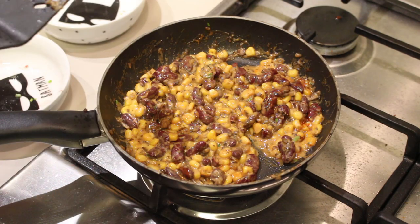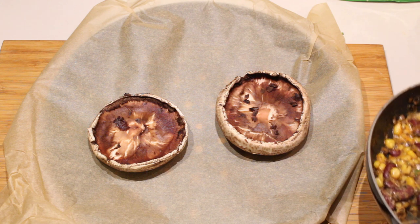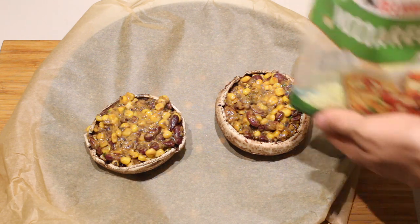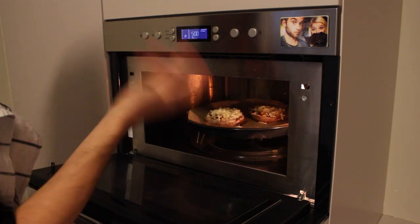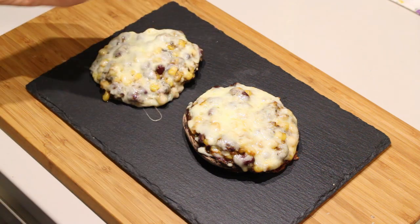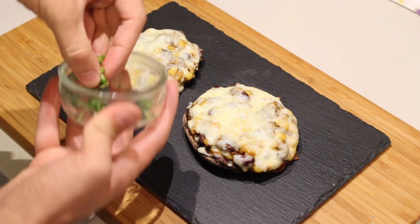There you go, the filling is done. Take a tray covered with baking paper and place your Portobello mushrooms on there. Then take your filling and put it in the mushrooms. Top it off with mozzarella cheese. Now put them into a preheated oven at 200 degrees Celsius for about five to eight minutes. About eight minutes later the mushrooms are done.